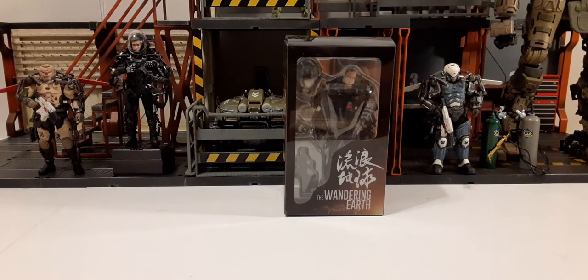Welcome back to another action figure review. In this review we're going to be taking a look at Joy Toy's The Wandering Earth 1/18 scale action figure. There are three figures in the set and they come individually boxed and individually sold. This is two of three. On the front of the box we have a nice window display, the character, and some accessories. On the bottom right we have some Chinese text and the Wandering Earth logo.